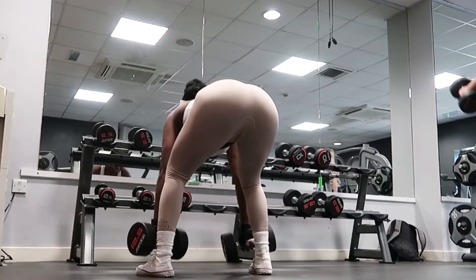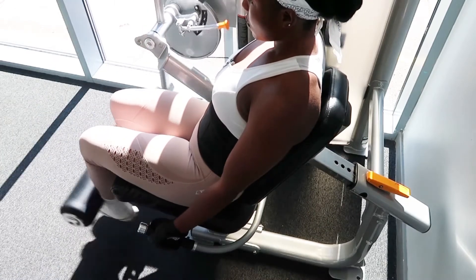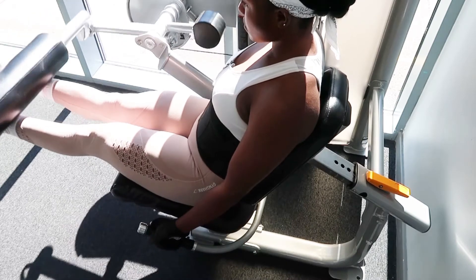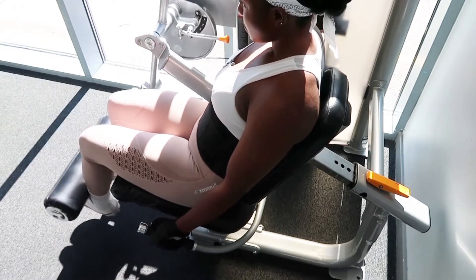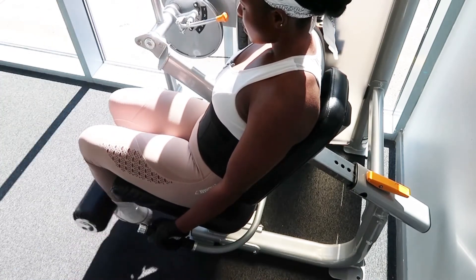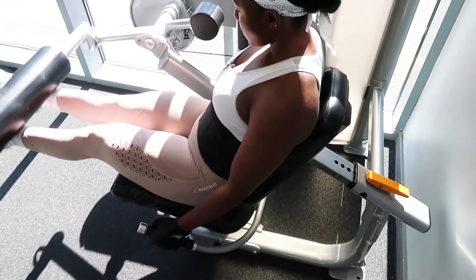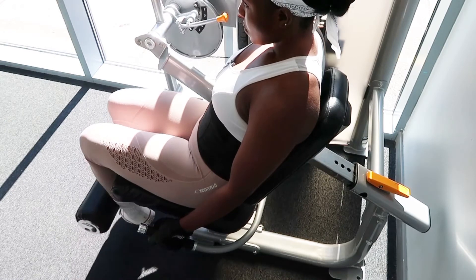This last one is leg extensions. You sit down and then bring your leg upward. The pad on top of your leg has a weight on it and it will help you build your quads. As I'm bringing it up, you can see the quads are raising and then stiffening — that's how it works. You have to do this continuously to see progress. This is one of my favorite workouts.